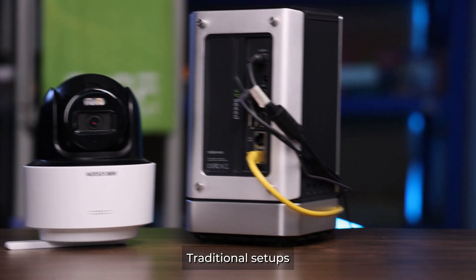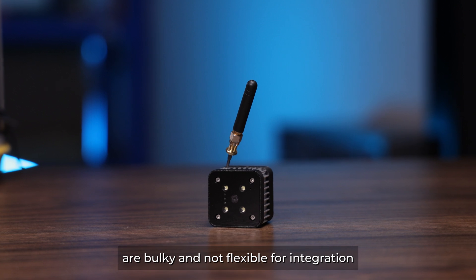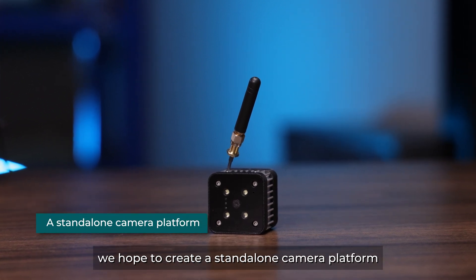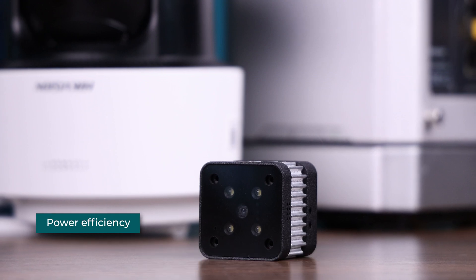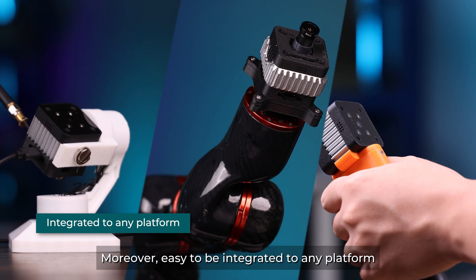Traditional setups are bulky and not flexible for integration. We hope to create a standalone camera platform that is compact and power-efficient, and easy to be integrated to any platform.